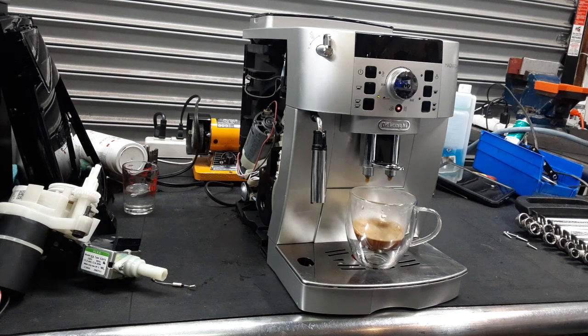Nice, steady flow coming out of the machine, great color as well — looking excellent.